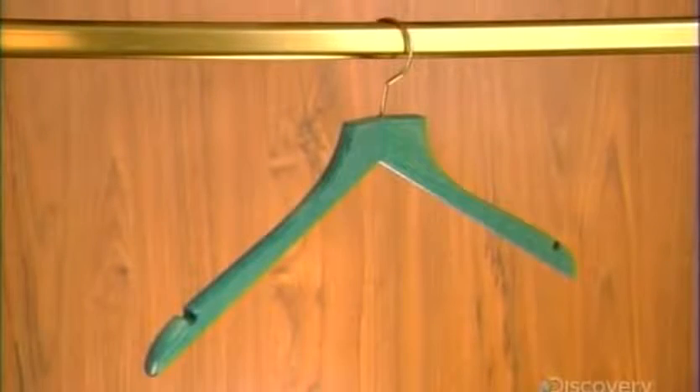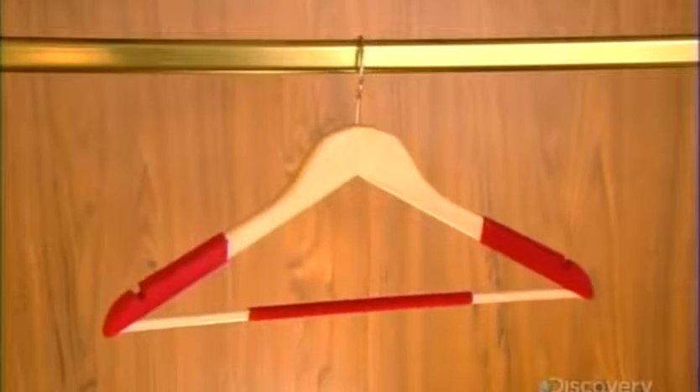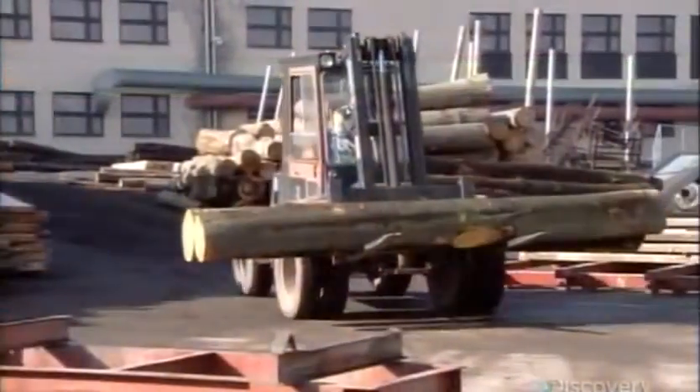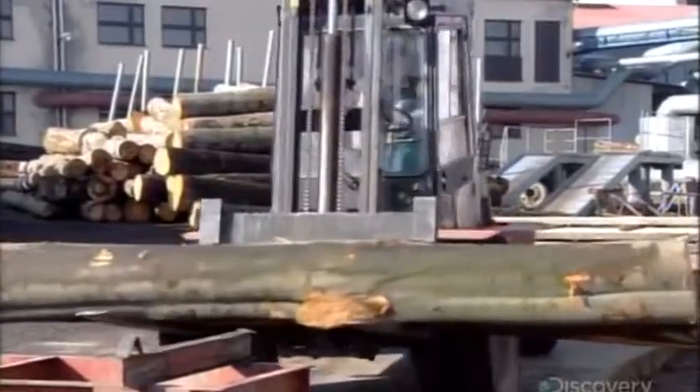Since the mid-19th century, hundreds of inventors have patented various shaped hangers, many of which are still being produced today. This Czech company makes wooden hangers in several styles, using beech — a hard and durable type of wood.